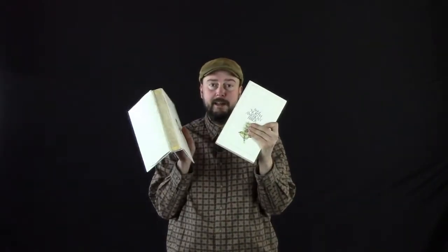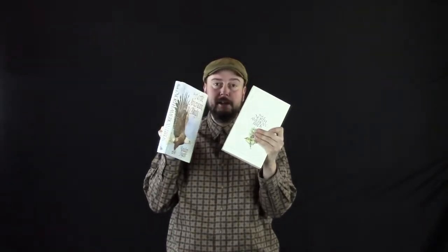Hello, welcome to the Z-Hut. Today I would like to show you how you can fix the binding on a book. This particular book I have here, as you can see, has separated from the hardcover.